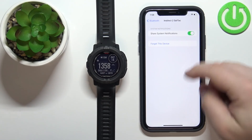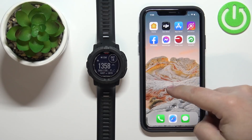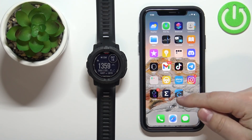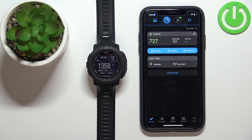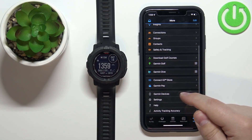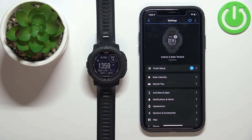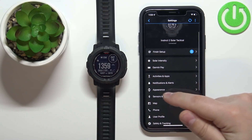Once it's enabled, you can close Settings. Then open the Garmin Connect application on your iPhone. In the application, tap on More, scroll down, select Garmin Devices, and tap on Instinct 2 Solar Tactical to open the device page for your watch.